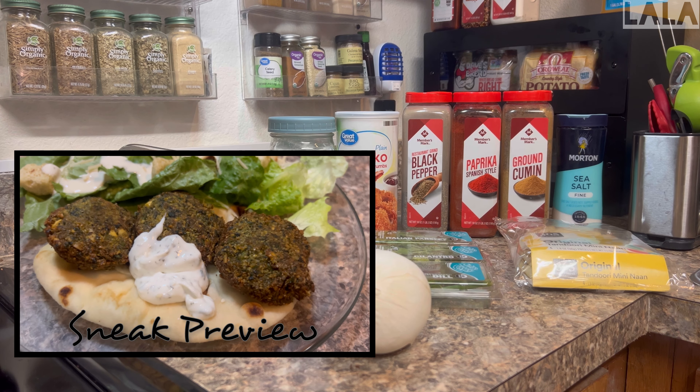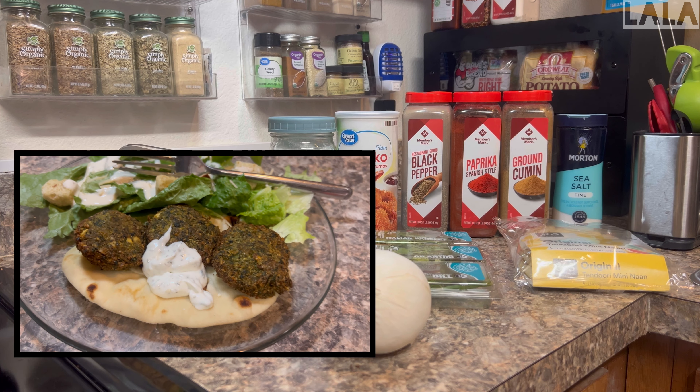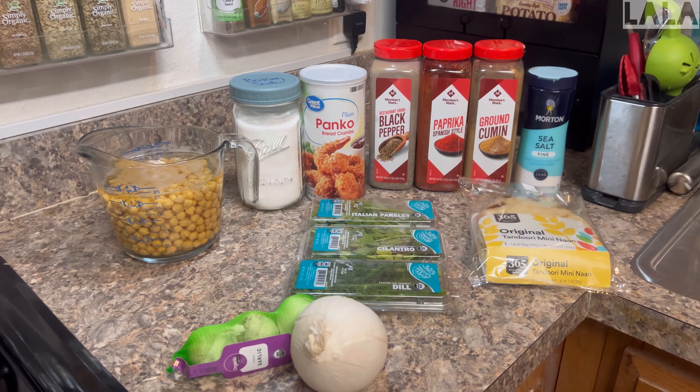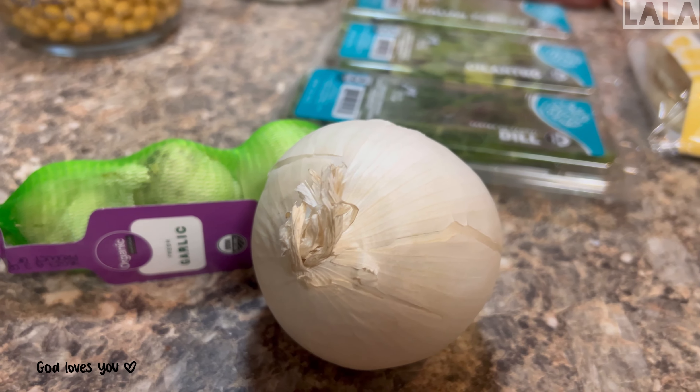Hey y'all, I hope y'all don't mind me doing another cook with me. I wanted to prepare one of my favorite meals — falafels. I love Greek food, and back when I was a vegetarian, falafels were a staple of my diet. The place I used to go to was 20 plus dollars for what I ordered, but even though I'm no longer a vegetarian, I still love falafels, so I wanted to make my own. It's very simple and easy to do.